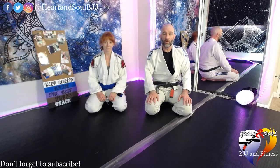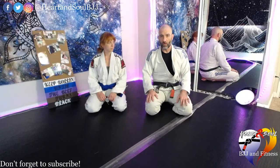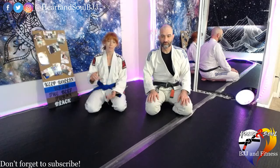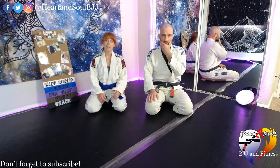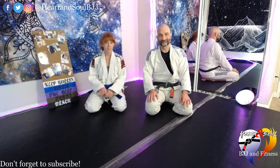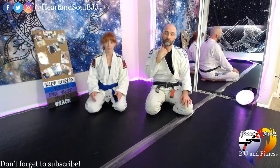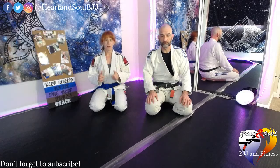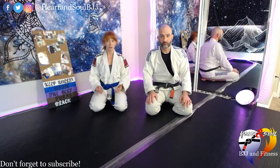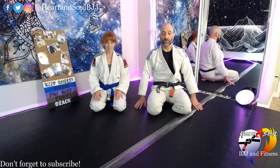Thank you so much for coming today. During this time, take care of yourself, take care of others, and remember that we're all part of a community. All of our videos are available if you can't make the live stream, and you can follow us on Twitter, Instagram, and Facebook at HeartAndSoulBJJ — the link is in the description, as well as the Discord channel. We have nine spots available every day for anybody who wants to open up their camera. Monday, Wednesdays, and Fridays we also have a yoga class at noon. Please like and subscribe to the channel — since we're doing this for free, it really is the best way to support us. Thank you guys so much, have a great rest of your day.